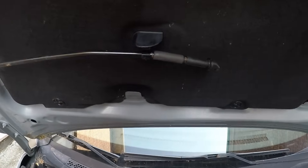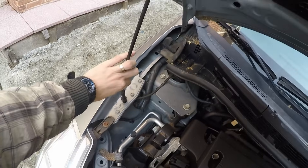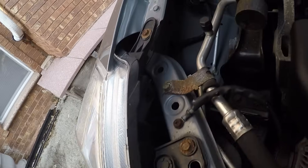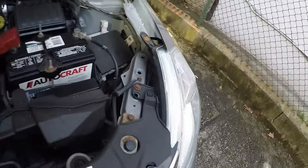Over here you have a stand — just take it out. So at this point we have our lights here and here.